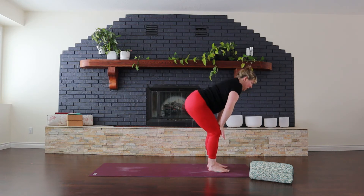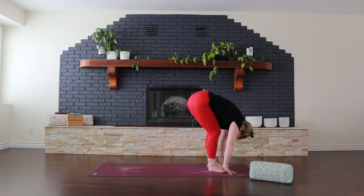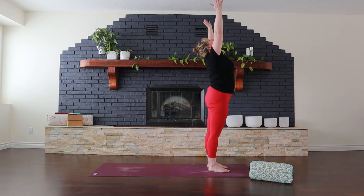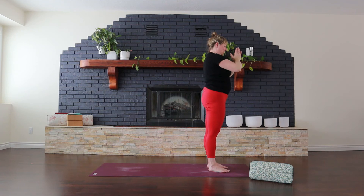Inhale, come to a nice flat back. Exhale, fold forward. Reach for your toes. And inhale, big breath. Come all the way back up to the top. Bring your hands down to your heart.